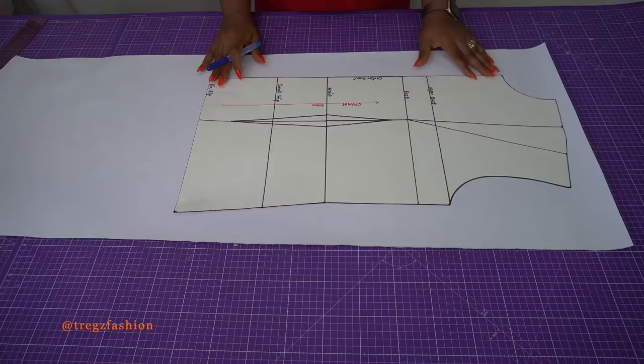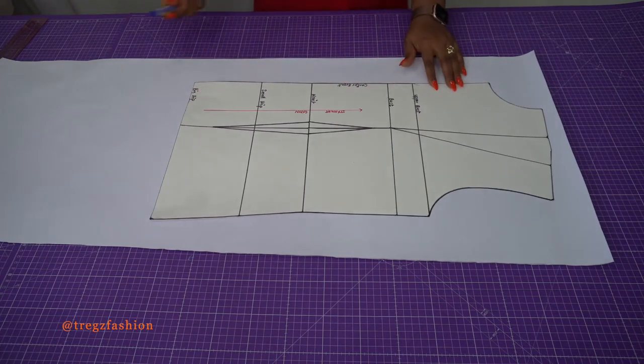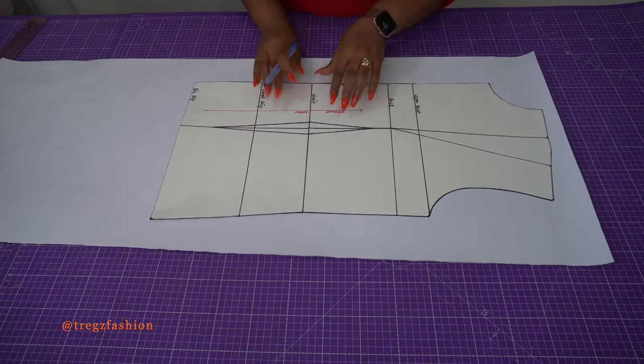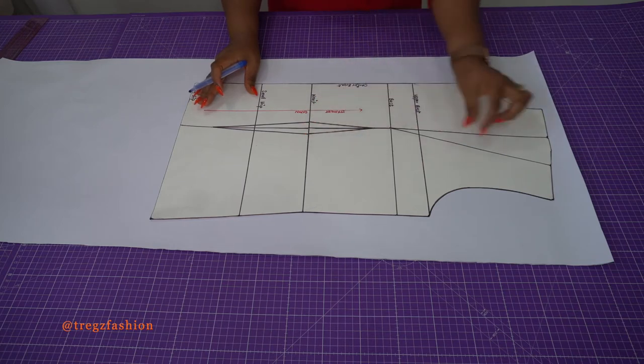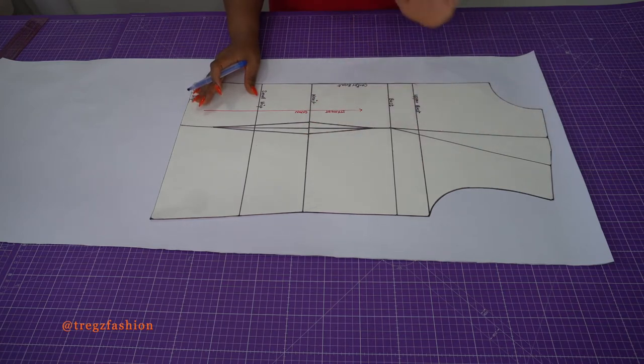The first thing we're going to do is trace out our bodice block. I'm going to trace out the front block first, and then we're going to ignore the darts because this is a loose dress — we do not need our darts.